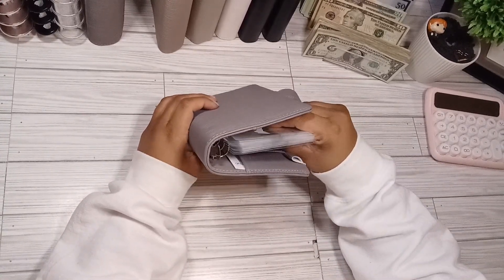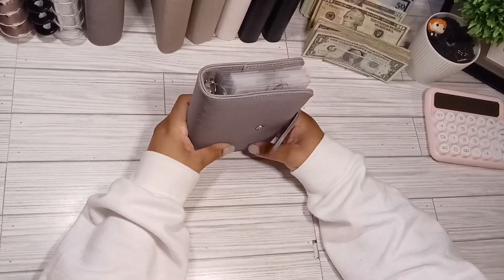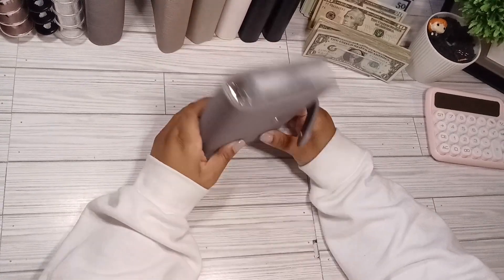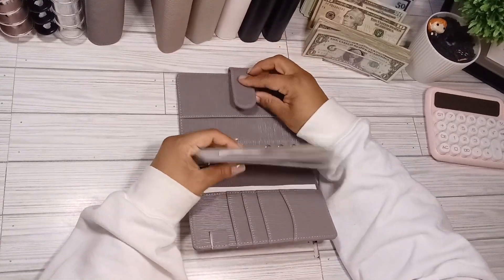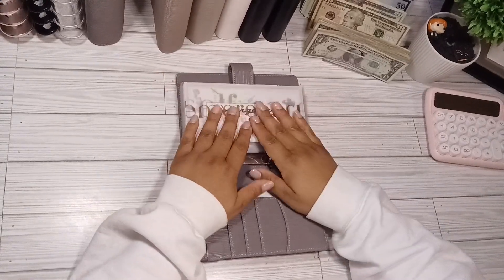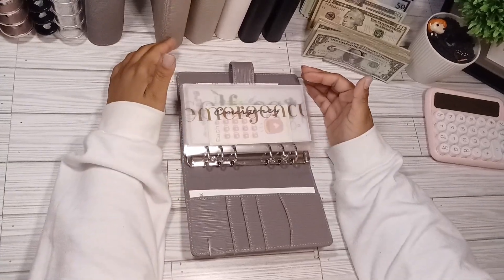I've actually been thinking about going back to her to get more binders. I checked her website out not too long ago, but she's actually running out of items, so I don't know if she's going to do a restock anytime soon. I did get these two binders from her, and this one is the dark gray color. I was thinking on Freebie Fridays I would like to stuff this one a lot more — well, more than just on Freebie Fridays.